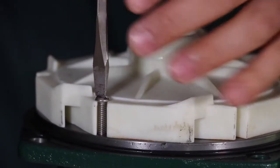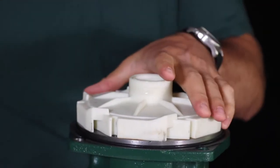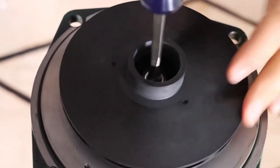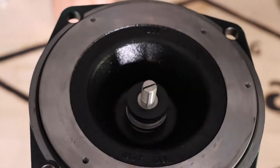Next, remove the three screws that hold the diffuser to the motor adapter, then remove the diffuser and check for wear or damage. Now using a flathead screwdriver, hold the motor shaft and loosen the impeller by spinning it in a counterclockwise direction, then remove and check for damage or wear.